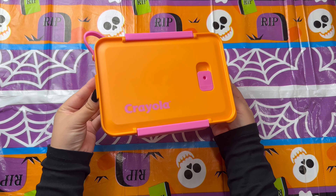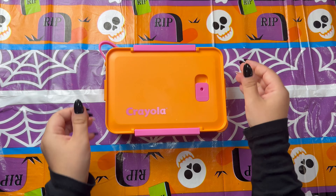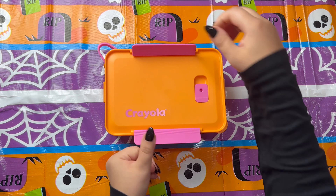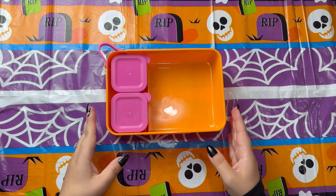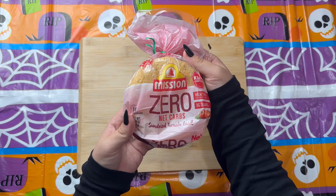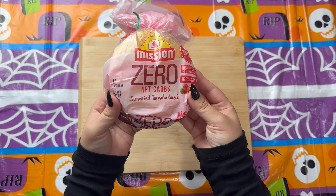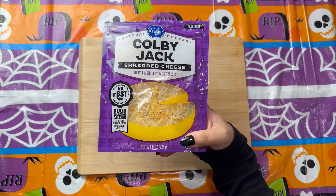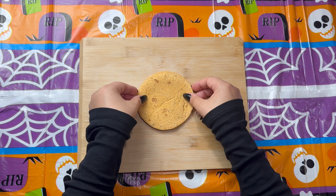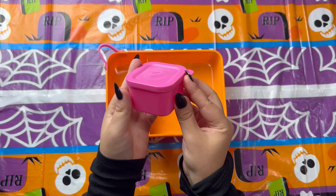For this video I will be using a new orange lunchbox that I just purchased, perfect for Halloween time. For the first lunchbox we are starting off with a pumpkin theme, so I grabbed these sun-dried tomato and basil tortillas. The idea here is I'm going to add a tortilla, add some shredded cheese, and top it off with another tortilla, kind of like a cheese quesadilla, circle shaped.